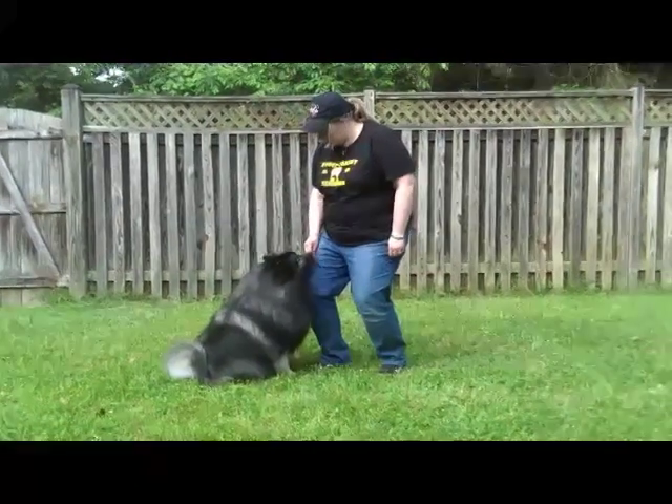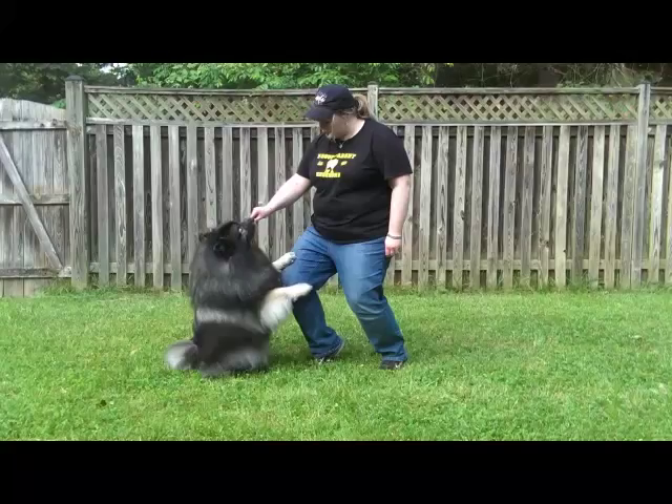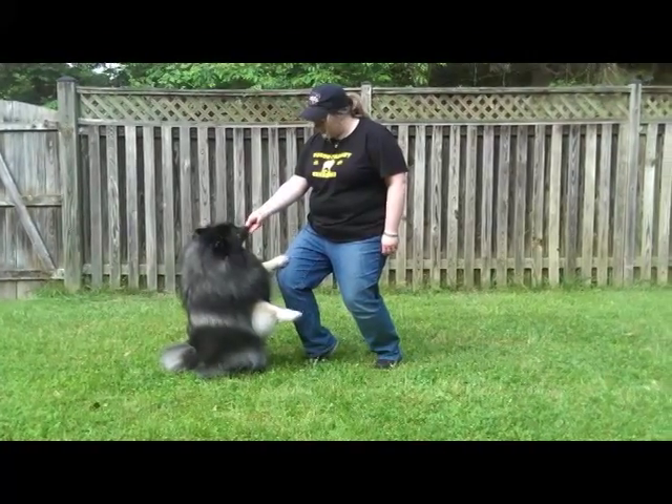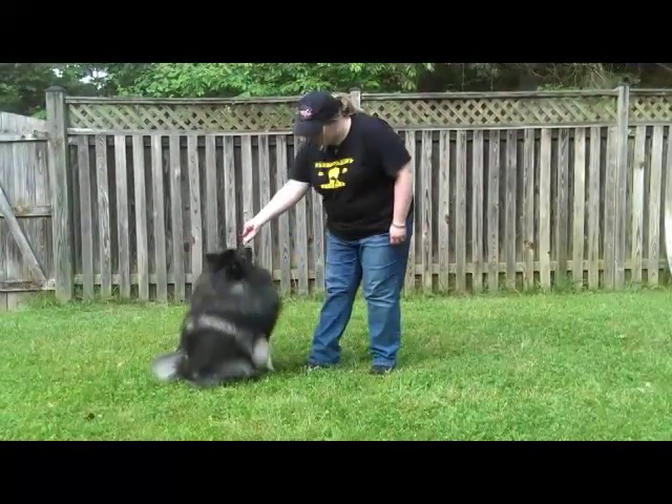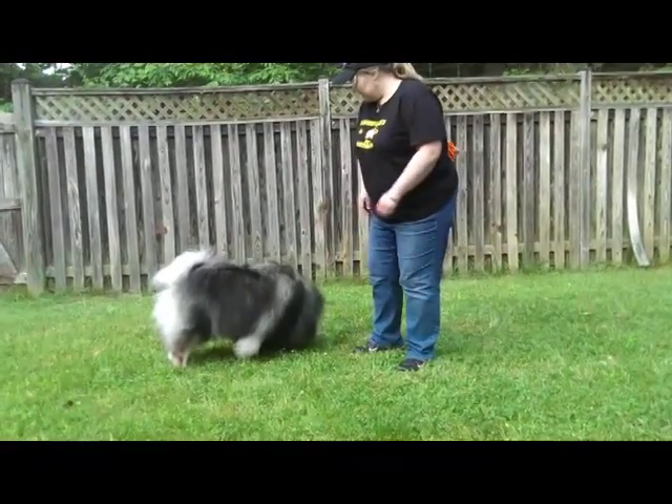Clancy, sit pretty! Good sit pretty! Yes! Good! Good sit pretty! And then eventually you can phase out your knee. The end result should look like this.